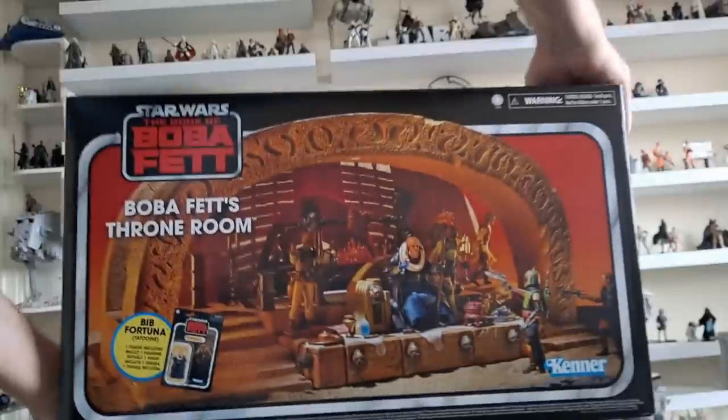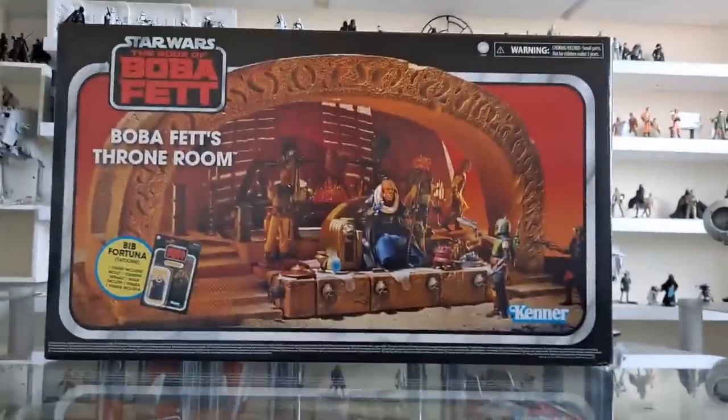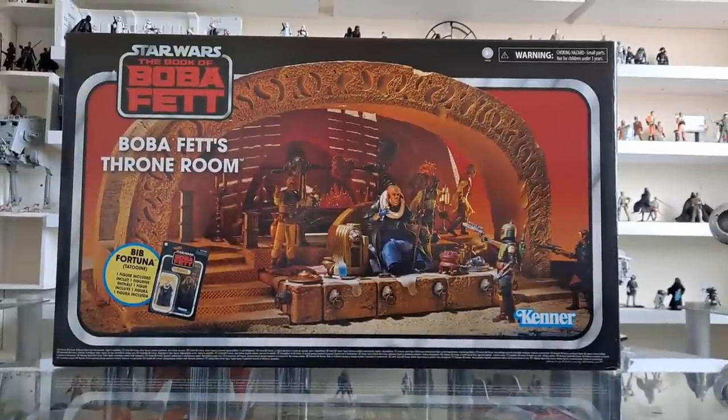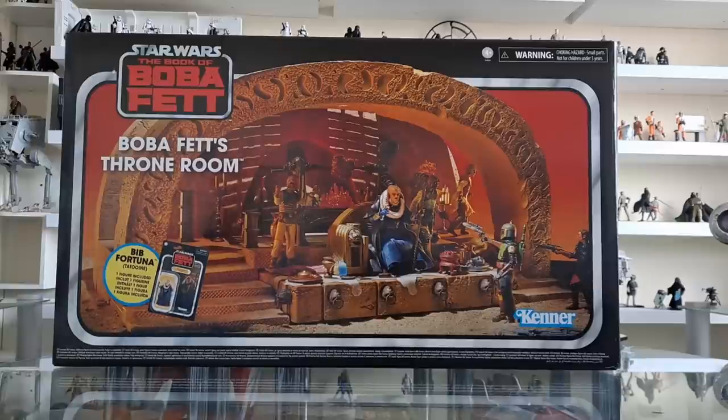But look at that — great, fantastic. Oh yeah man, Boba Fett's throne room. There you go — Bib Fortuna, Tatooine included. Great. Wow, let's have a look.